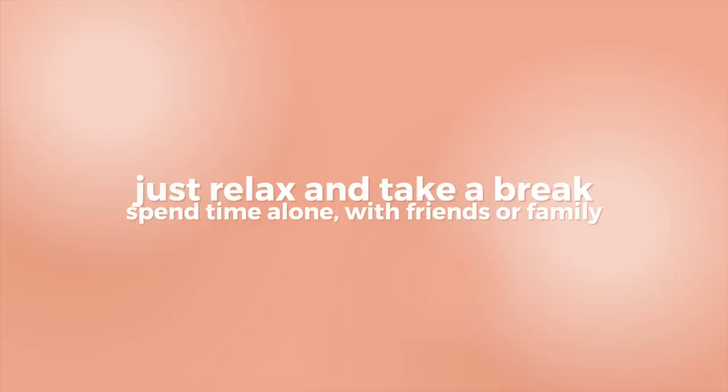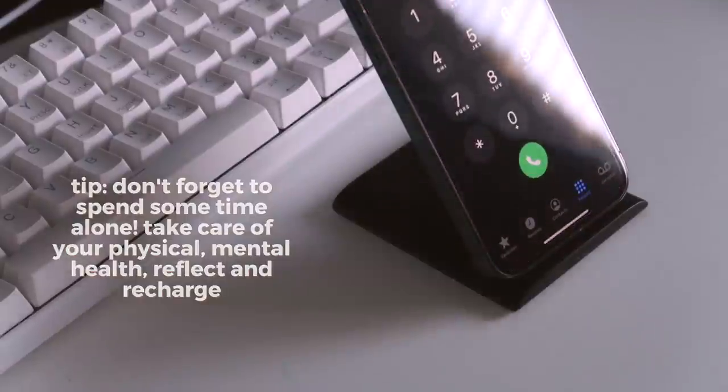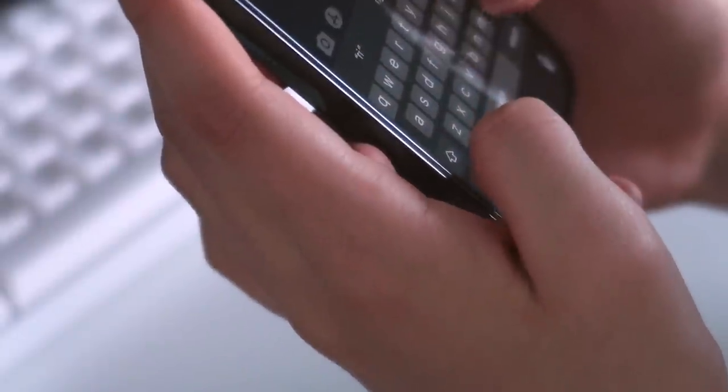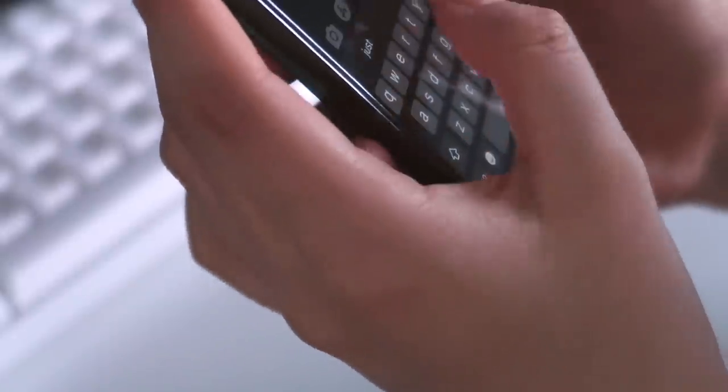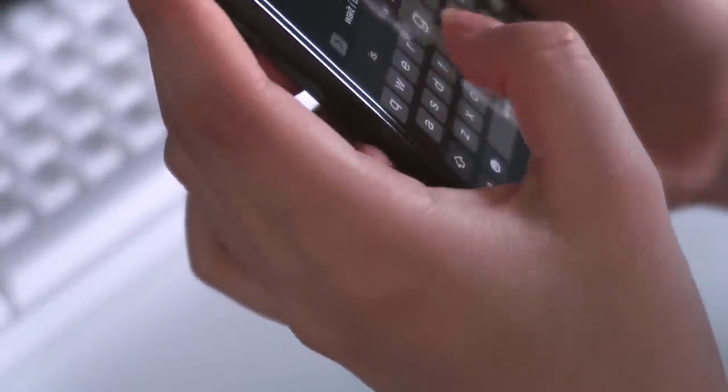Finally, my last piece of advice is to spend quality time alone or with your friends or family. Call your friends to chat or to hang out, or go on a picnic if that's safe to do so in your region, and really just socialize and interact. I'm sure the pandemic and the whole online situation has deprived us of social interactions, so it's definitely worth catching up now.